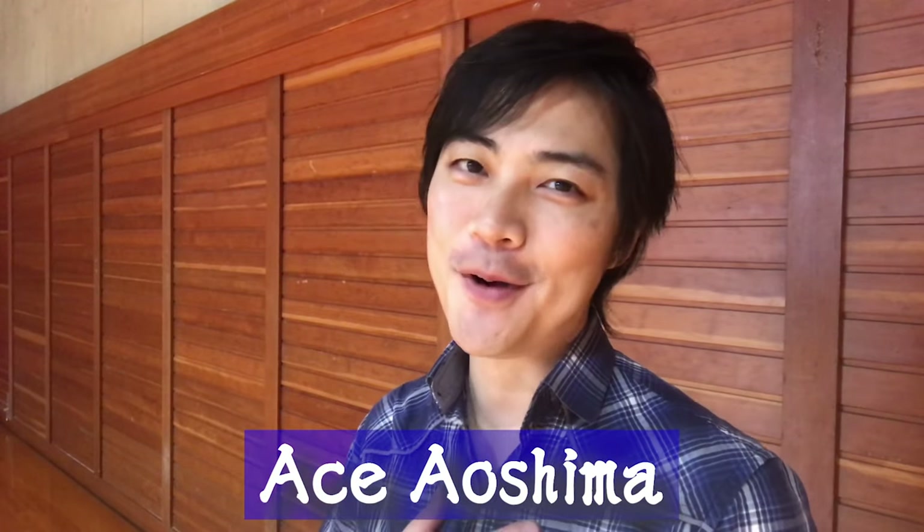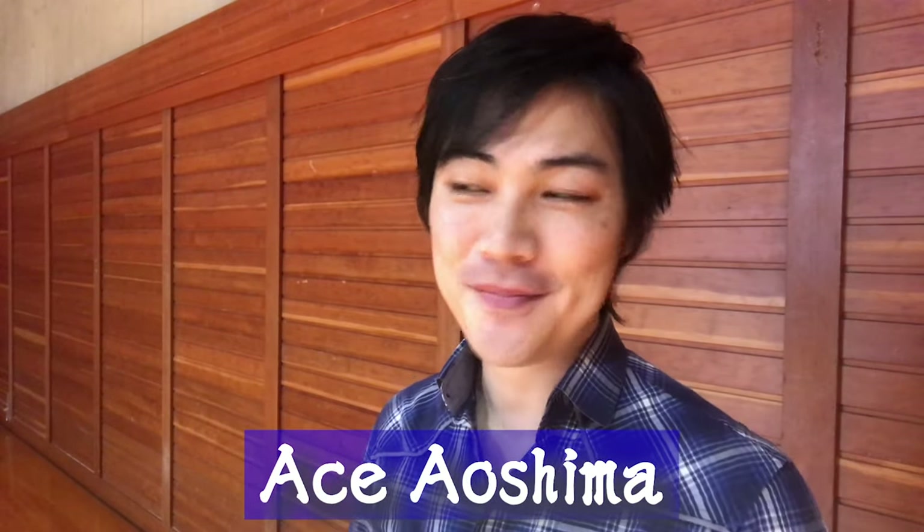Hey guys! Welcome to Ace Aoshima's Authentic Samurai Channel. I'm your host, Ace Aoshima. And today we'll be going over how to sheathe like a samurai. We're not going over just any old method of sheathing — we'll be going over a very specific technique called spin sheathing. There are many different ways to spin a sword, but there's one specific way that's unique to samurai performance, and that's the one I'd like to teach you guys. So without further ado, let's check it out!